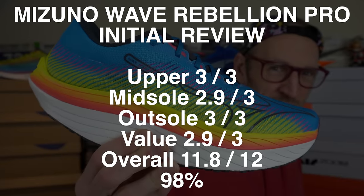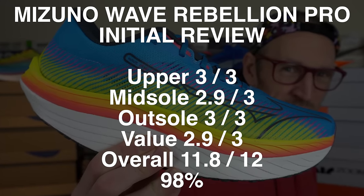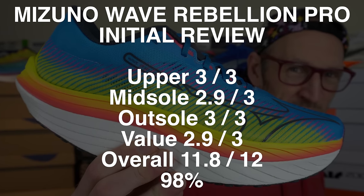If I've totalled the scores up correctly for the Mizuno Wave Rebellion Pro after my initial runs, we got 11.8 out of 12. I think it's the closest thing to the perfect shoe that I've found so far. Why didn't I test it out earlier? What do you make of this crazy shoe, people? Let me know down in the comments.